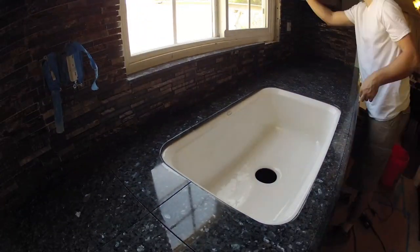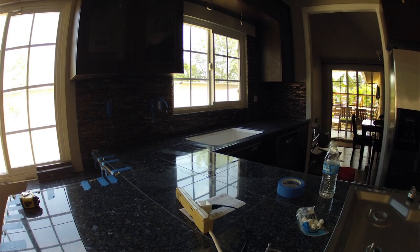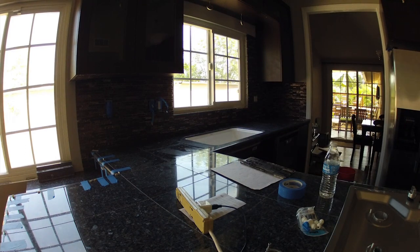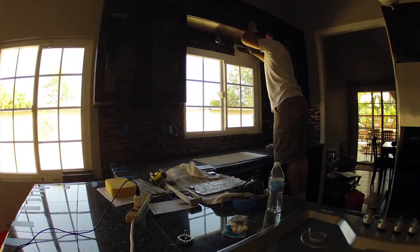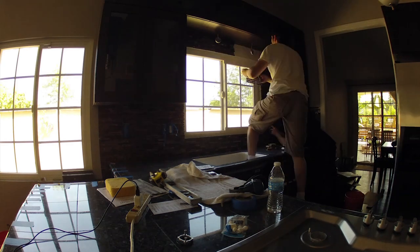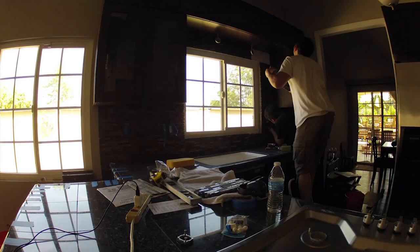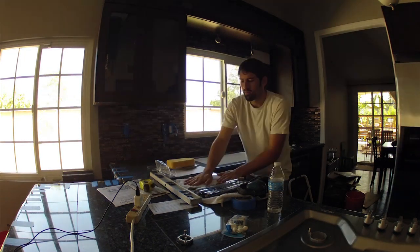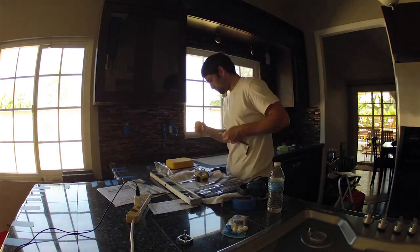Neil's next priority is to finish up the backsplash — he's got most of it done, just one section at the top that needs to be completed. Then he'll move on to doing the trim around the windowsill. For the windowsill he pre-cut some two-inch granite tiles and custom beveled the edges of that area too.